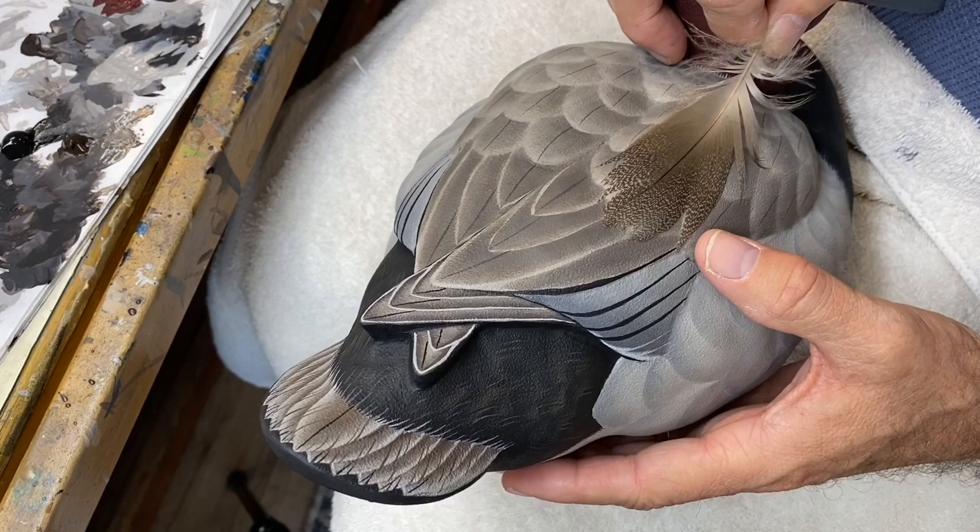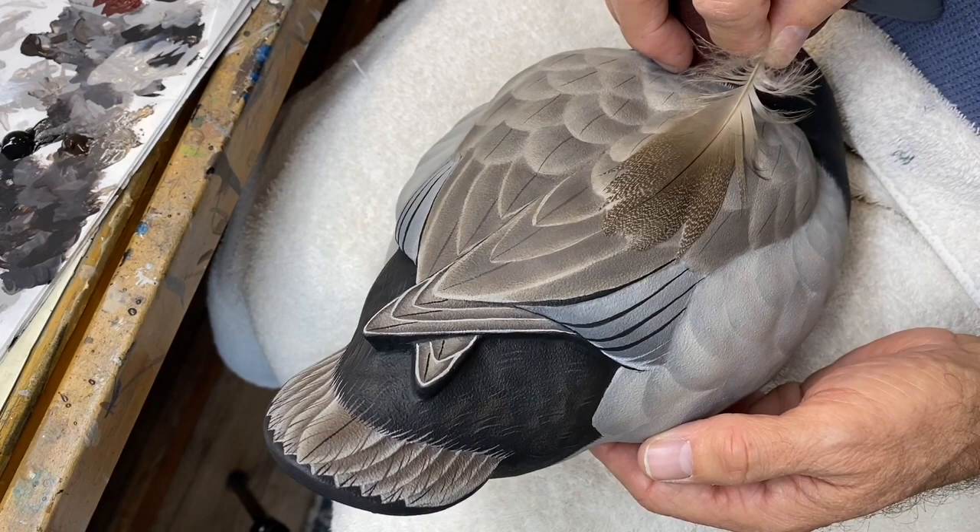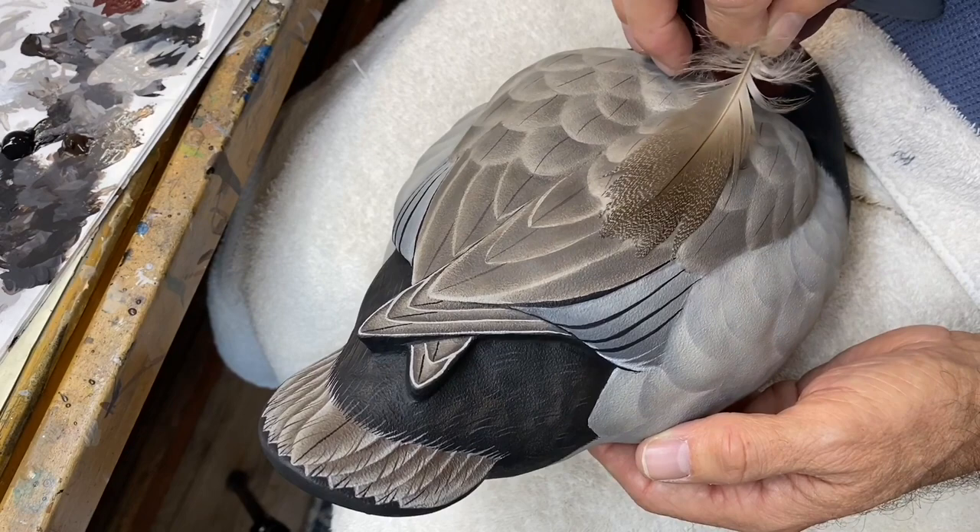Let's take another quick look at an actual feather. You can see there's quite a bit of brown in the back of a redhead. So we're going to want those warm colors to be reflected in the vermiculation.